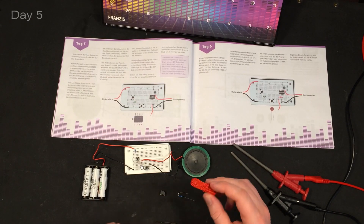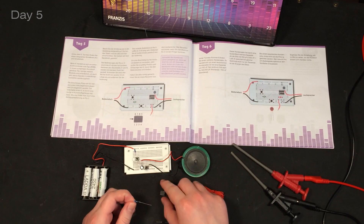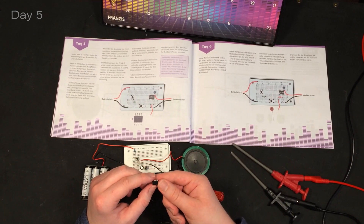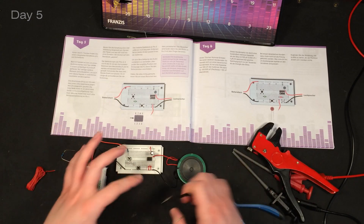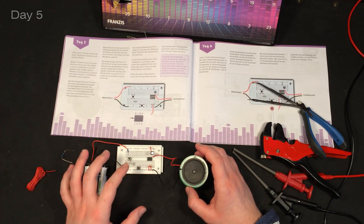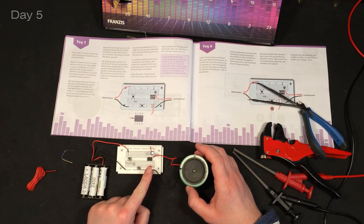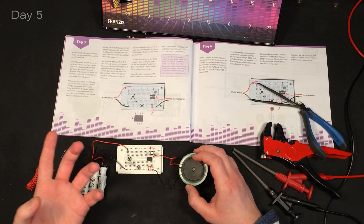In day five we get a wire, a resistor, and an integrated circuit. I installed everything and the loudspeaker is hooked up to the power source, and once I touch this wire you can actually hear some noise coming out of it.